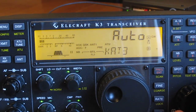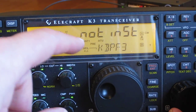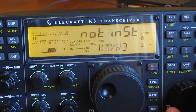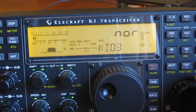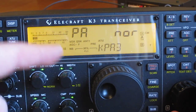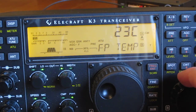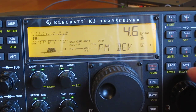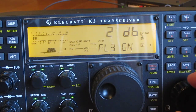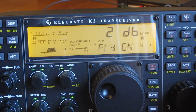Using the right-hand VFO you can scroll through the config functions: bandpass filter 3 not installed, voice recorder not installed, KIO3, noise blanker in normal, PA in normal. You can scan through all these. For example, there's front panel temperature, FM deviation 4.6 — all sorts of settings. You really need to read the manual before changing any of these, so I wouldn't encourage using this too much.